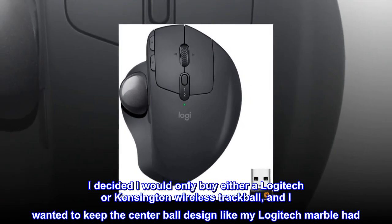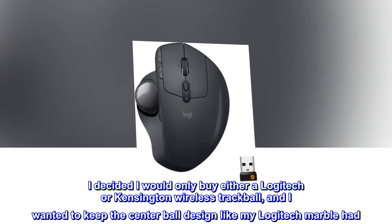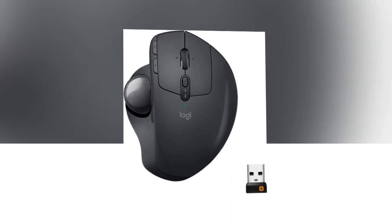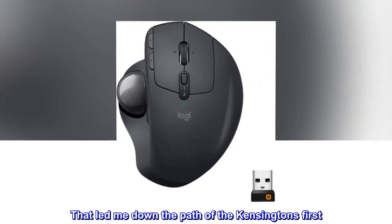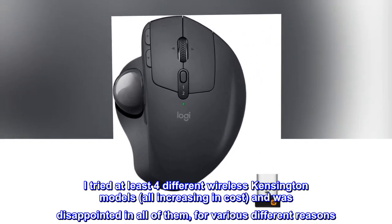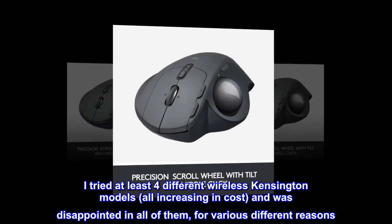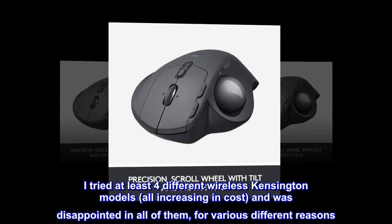I decided I would only buy either a Logitech or Kensington wireless trackball, and I wanted to keep the center ball design like my Logitech Marble had. That led me down the path of the Kensingtons first. I tried at least four different wireless Kensington models, all increasing in cost, and was disappointed in all of them for various different reasons.